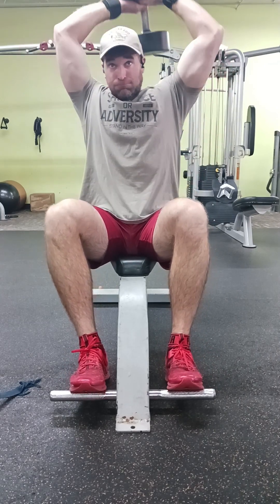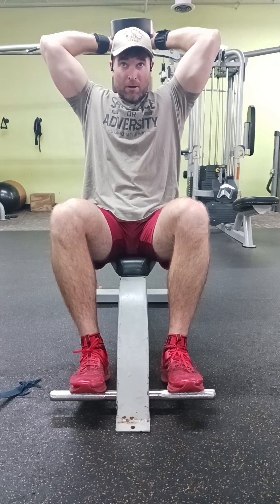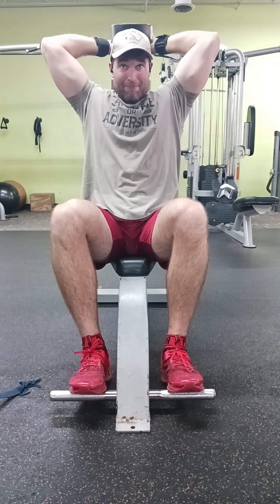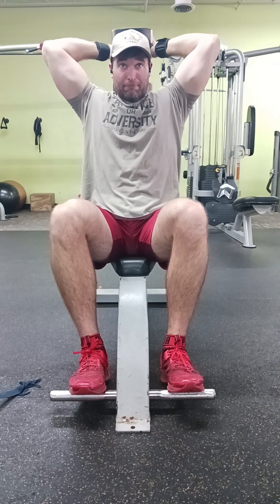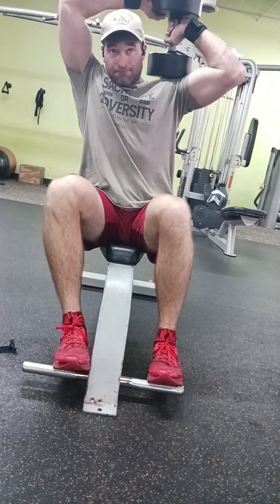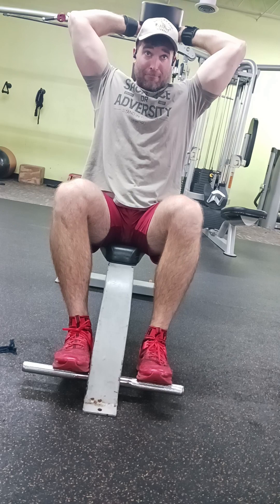Alright, for our second tricep movement, we just did a seated dumbbell overhead tricep extension. When I drop down on this one, you just want to take it down to where it's about 90 degrees. When I do this one, I really like to drive through with my palms — that really seems to activate the tricep a lot more. Do two to three all-out sets, getting the weight up as heavy as you can. Sometimes I'll work around the 10 to 12 rep range. I think I maxed out here using a 70-pound dumbbell and got 12 with that one.